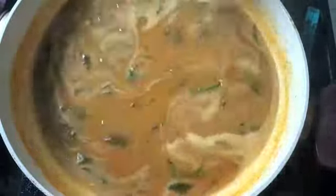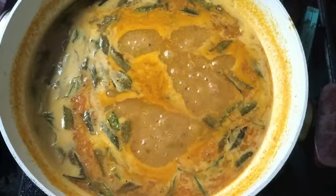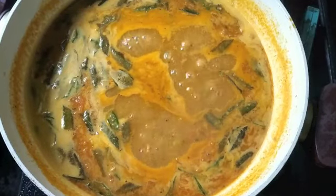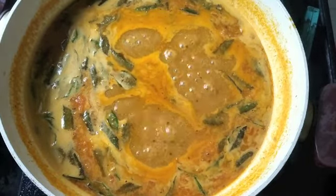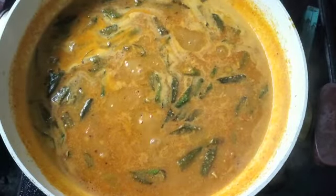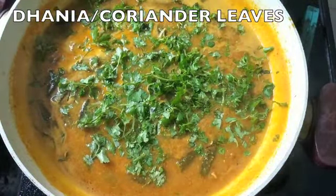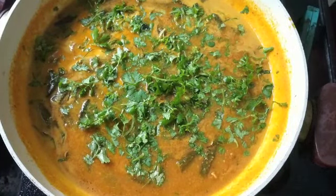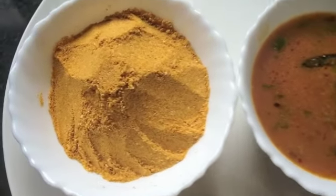You can see the sambar thickening up slowly. Your sambar is ready in under 10 minutes! Garnish with a few coriander leaves and take it off the heat. Here it is — your sambar pre-mix, along with the sambar we just made in under 10 minutes.